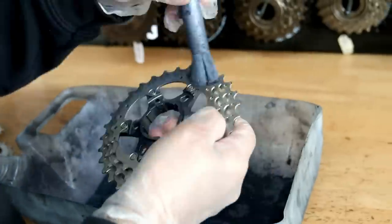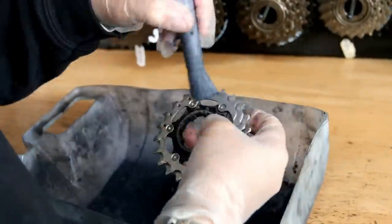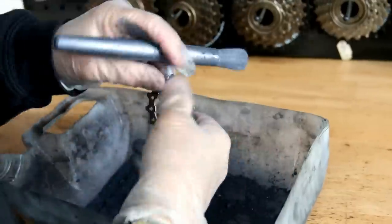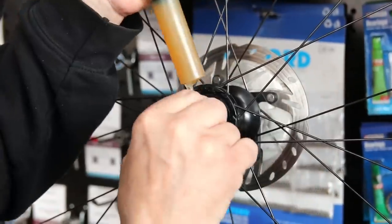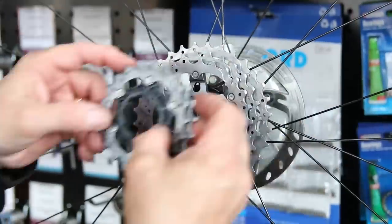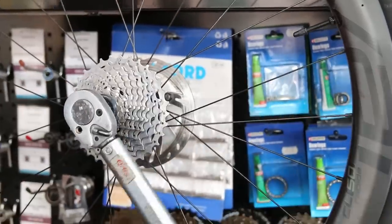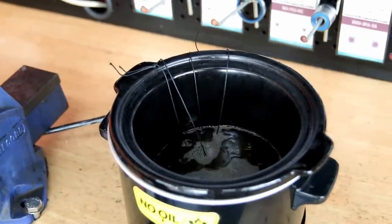Once the cassette is cleaned, I give it a dusting with Molten Speed Powder. I like putting that on cassettes — it presents the work well, is supposed to save a few watts, and gives a nicer shift. I always dust the cassette down with Molten Speed Powder whenever I'm waxing a chain. Then the lock ring goes back on at 40 newton metres, same as the disc, and in goes the chain into the molten speed wax — you can see it sizzling as it soaks into the rollers.